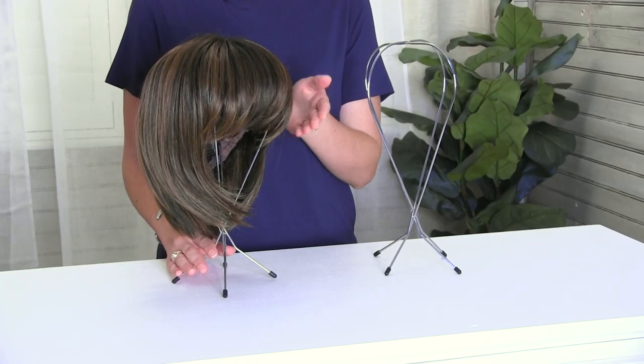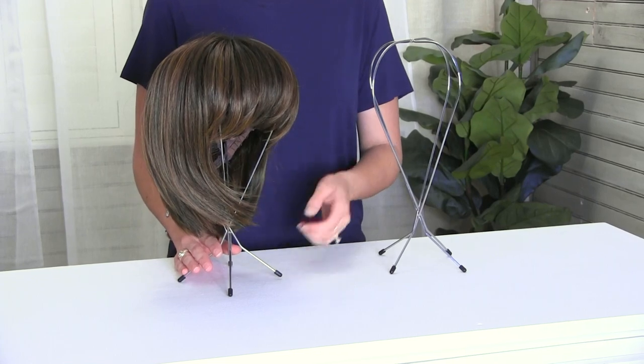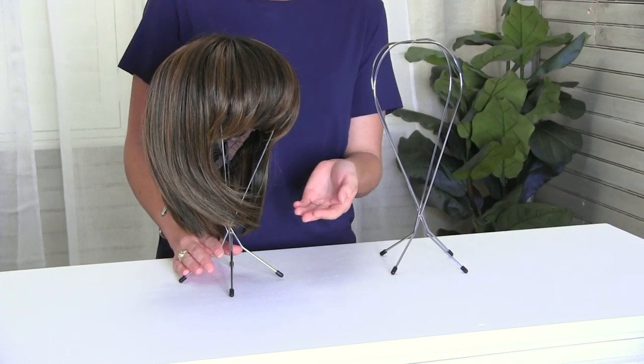So as you can see, I've placed a wig on the wig stand and it's perfect for after you shampoo it and you're allowing it to go ahead and dry faster, because it's so open and airy underneath that it really lets everything circulate and just dry faster.